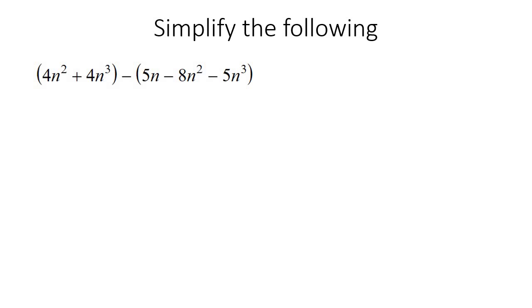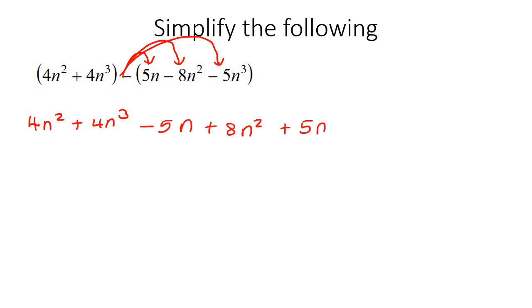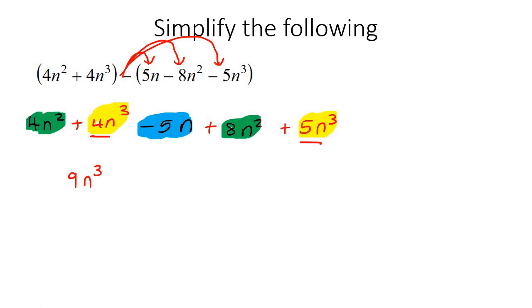Here's our last example. What's important is that this negative is outside the entire bracket. So the negative is going to go inside and apply to each term inside. These brackets on the first group aren't really necessary because there's nothing in front, so we can take them away. Now we multiply the negative inside: so it's negative 5N plus 8N squared plus 5N cubed. Then we just combine all the like terms. So 4N3 goes with 5N3, giving us 9N3. The 4N2 goes with 8N2, giving us 12N squared. And then negative 5N is by itself.